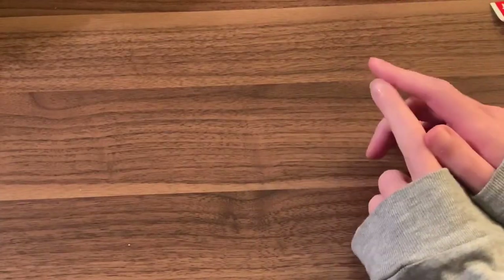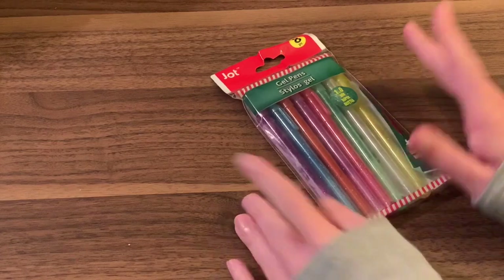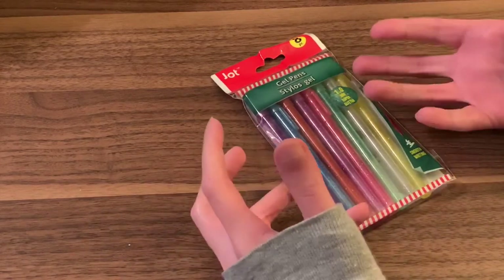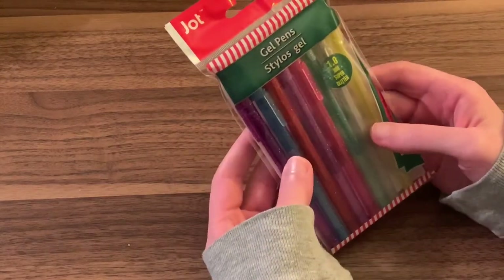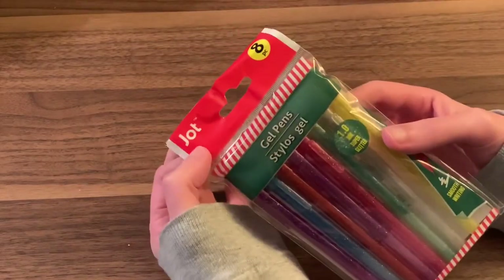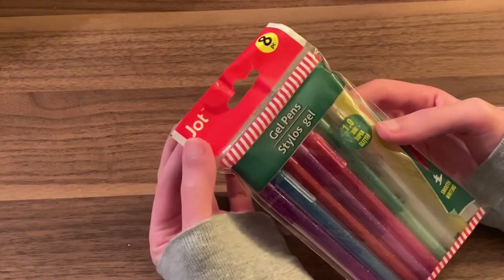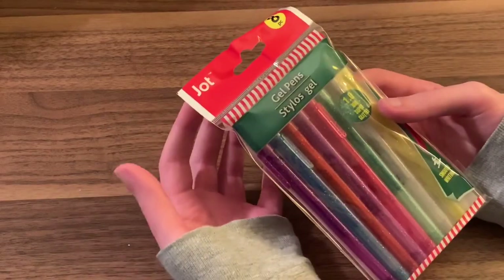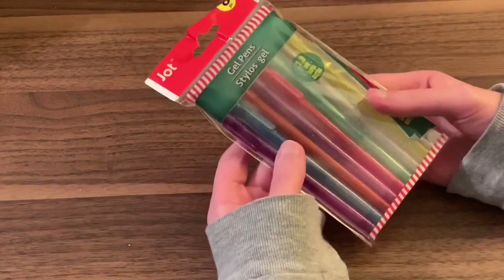Hey everyone, welcome to today's video which is going to be about gel pens — but not just any gel pens: dollar store gel pens. I recently found these at the Dollar Tree here in the United States. They're by the Jot brand, which I think is primarily a US brand, though you might be able to find some on eBay in the UK.